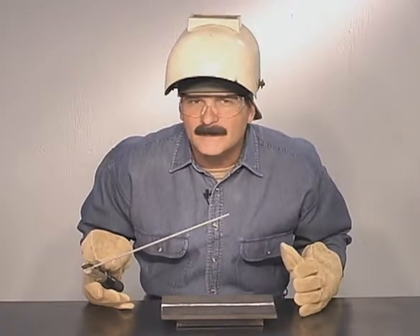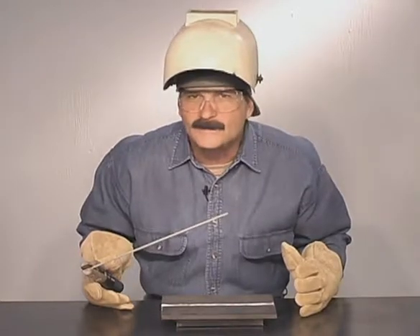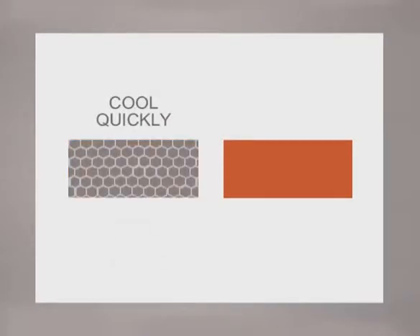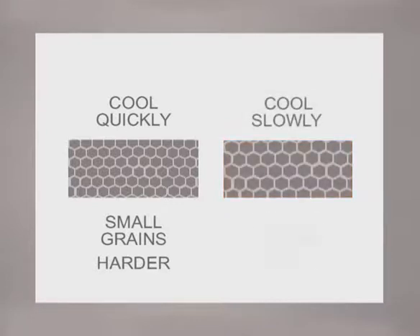We've been looking at heating the metal to allow the molten pool to penetrate and fuse. All that heat also has an effect on the base metal itself. Metal is made up of groups of atoms bonding together to form grains. When metal is heated past a certain temperature and cooled quickly, smaller grains are formed, making the metal harder. Cooling the metal slowly allows more atoms to bond, forming larger grains, which makes the metal softer.